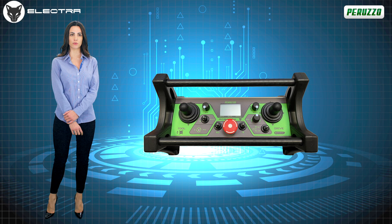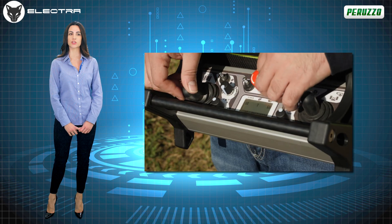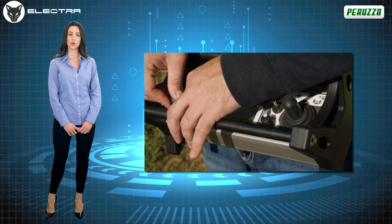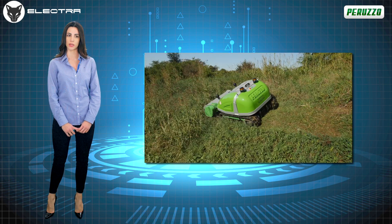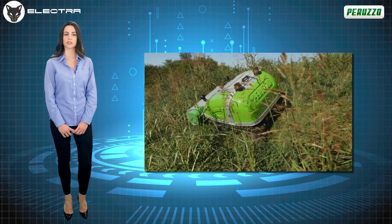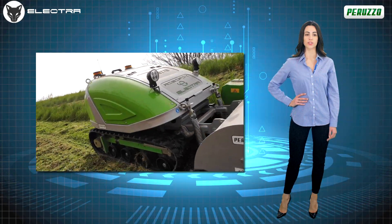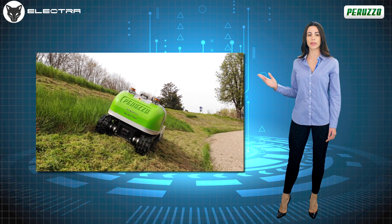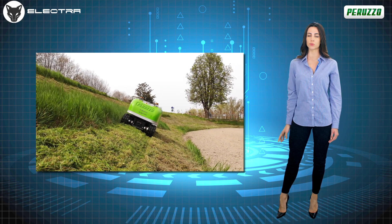All the functions of the RoboFox Electra are easily managed by the operator through the intuitive remote control. With a range of up to 150 meters, it is equipped with a technology that allows it to automatically change the transmission channel should electromagnetic interference occur during work phases. Added to this is the very useful drift control function, which allows the machine to compensate for any slipping during the work phases.